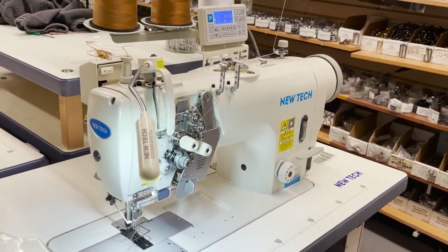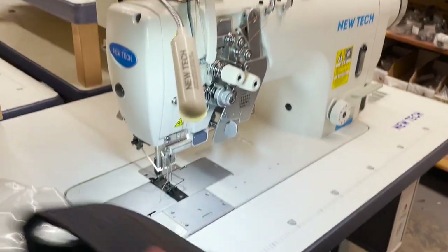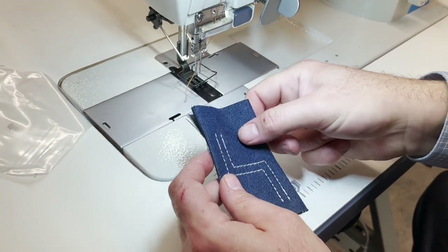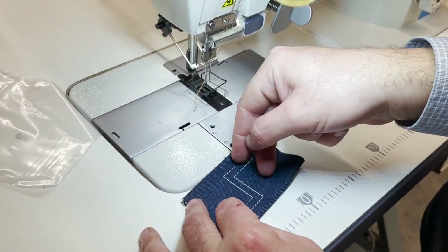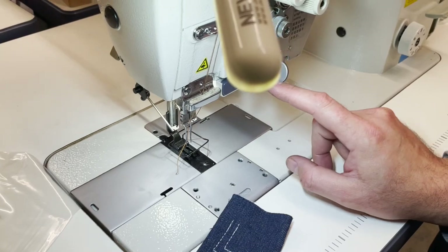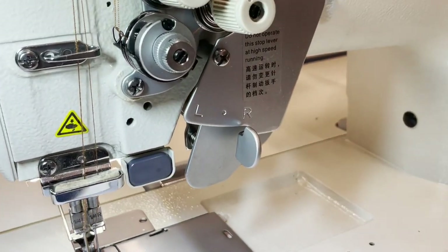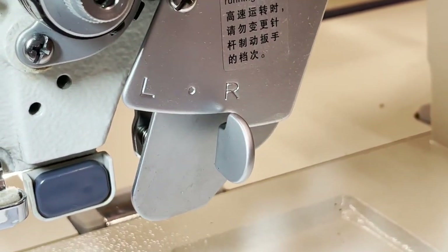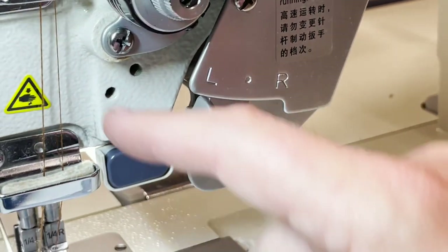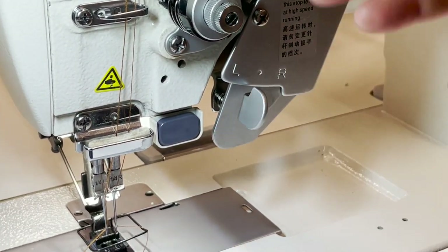I'm going to tell you what split bar is. Usually the two needles go up and down together, so if you wanted to turn, both of them would go together. With split bar, you could go to the right — see the R right here — or neutral, or go to the left. When you go to L, left will work. When you go to the right, right will work. When neutral, both of them will work.